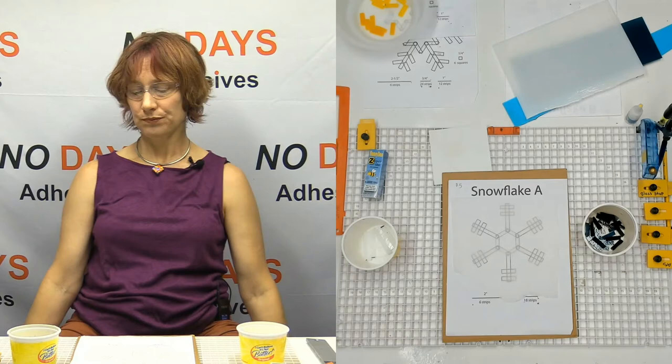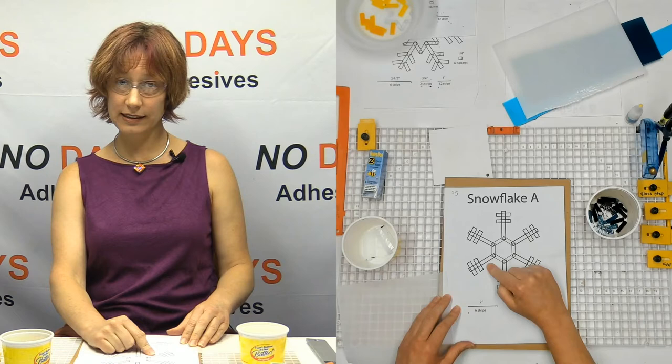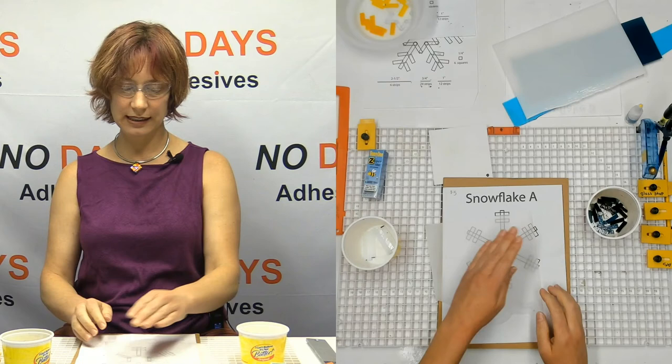Glass to glass. Now remember, we've got some legs, we've got some bridges, and we've got embellishments. We're going to start by laying down the legs, then we're going to build bridges, and then we're going to lay our embellishments.